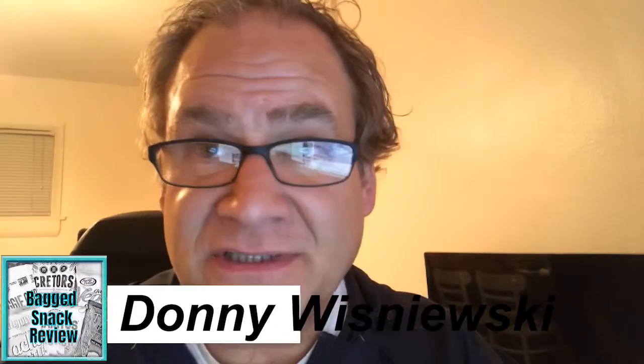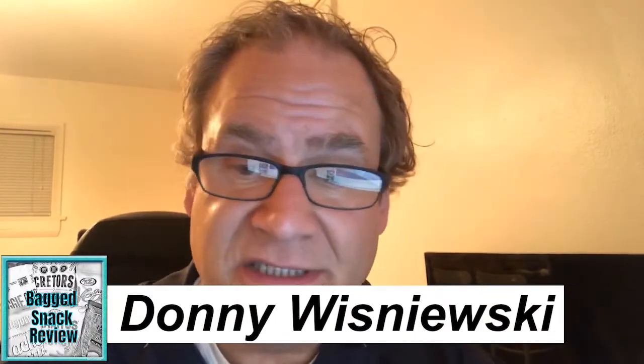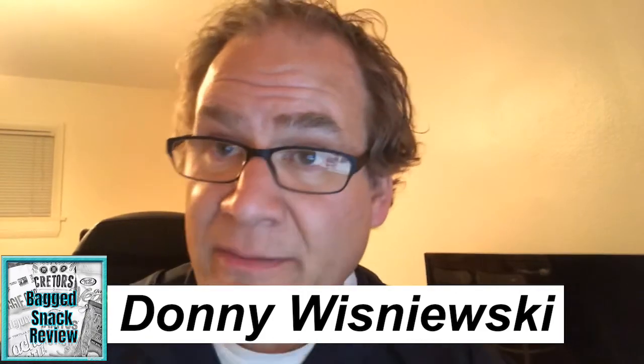Anyways, if you've joined us for the first time, my responsibility, if you will, is to take a snack that's kind of obscure, open it up right on the camera for the first time, taste it, and then give you my take. The reason I do this is so that you can kind of branch out — it's my belief that most people aren't very adventurous when it comes to food, so I'm gonna take that risk for you. And what a risk it is, believe me.